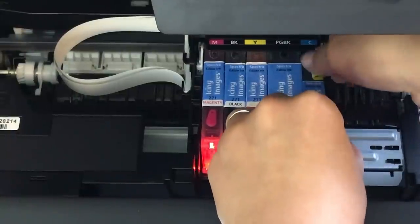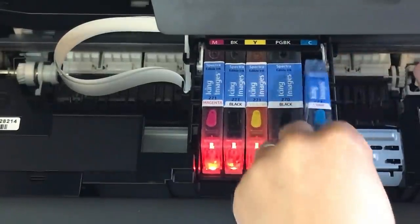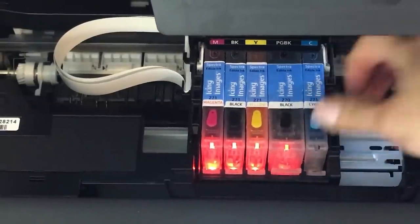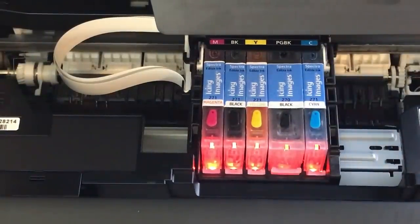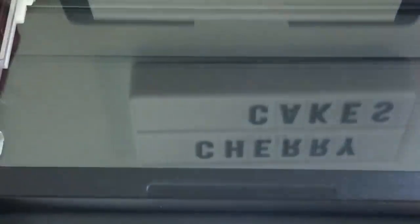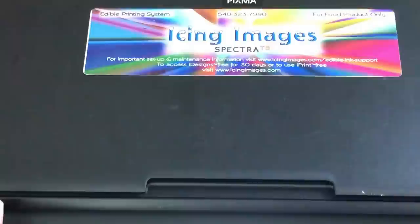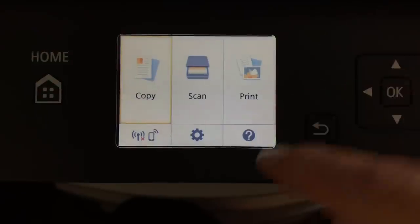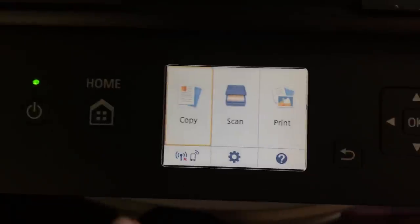Before closing your lid make sure that all of the ink cartridges are recognized. The way you know that is if the light turns red, then they are recognized. Once you close the lid you can go into the settings of your printer to check if it recognizes the cartridges and if it shows that they are full, and you can do that by doing what I did here.